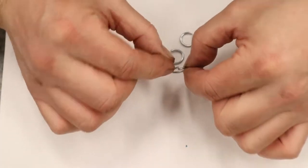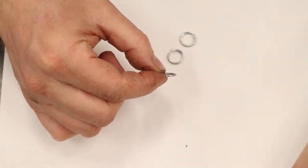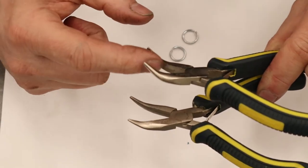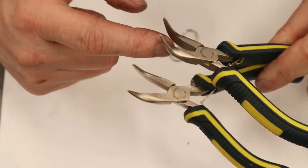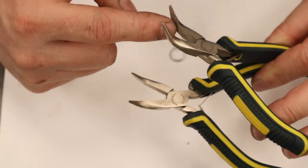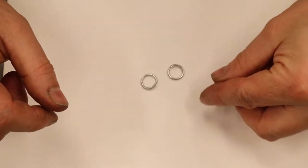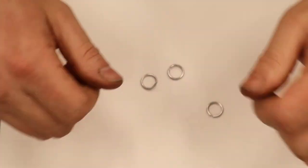I'm going to do most of this weaving just with my bare fingers, but if you find you're not strong enough to open and close these chainmail rings, you can get yourself a pair of jewelry pliers — really tiny, narrow, needle-nose shaped. The really good thing is there are no serrations on the sides so you're not marking up your rings.